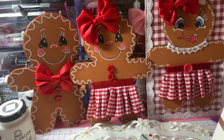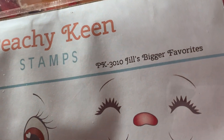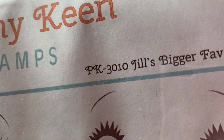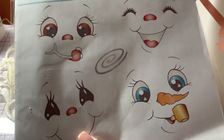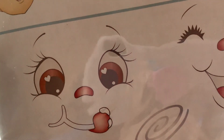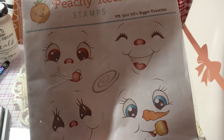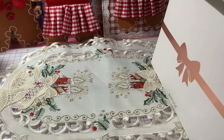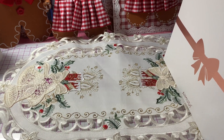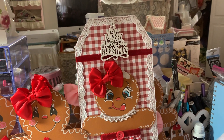For the faces, I used the Peachy Keen Jill's Bigger Favorites, PK3010 — these are the bigger face stamps. I actually used this one and then this one down here to make the faces. And then for the sign, I used some paper, some gingham paper from my stash and some laces.